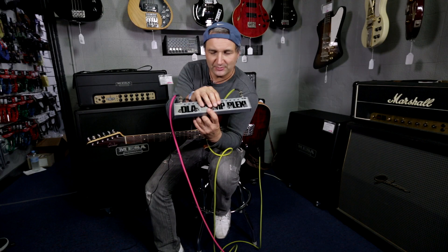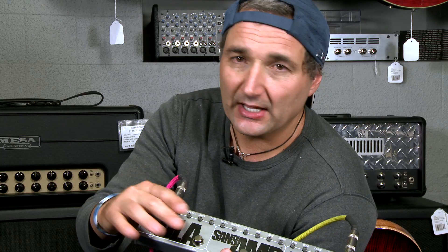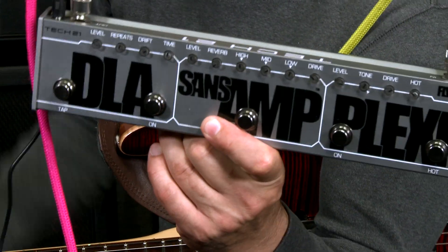Sans-amp means 'without amp' — it's like an amp simulator. It has a parallel mixed delay with tap tempo, and the sans-amp also actually has a parallel mixed reverb internal on the unit as well.